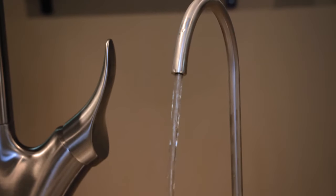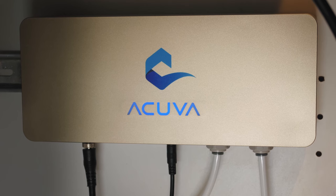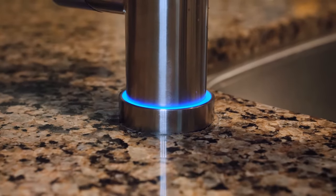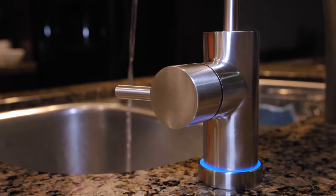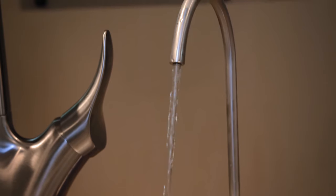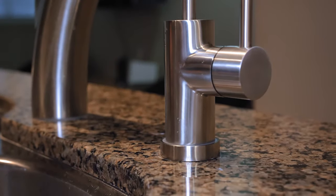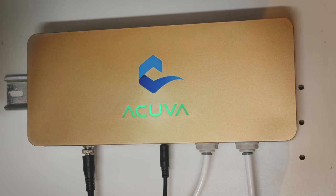Turn on the faucet. The logo will glow blue, which indicates the water purification is in progress. If the smart faucet is installed, its base will glow blue as well. Allow water to flow through the system for one to two minutes until any bubbles are released from the line. Turn off the faucet and the device will automatically go into standby mode.